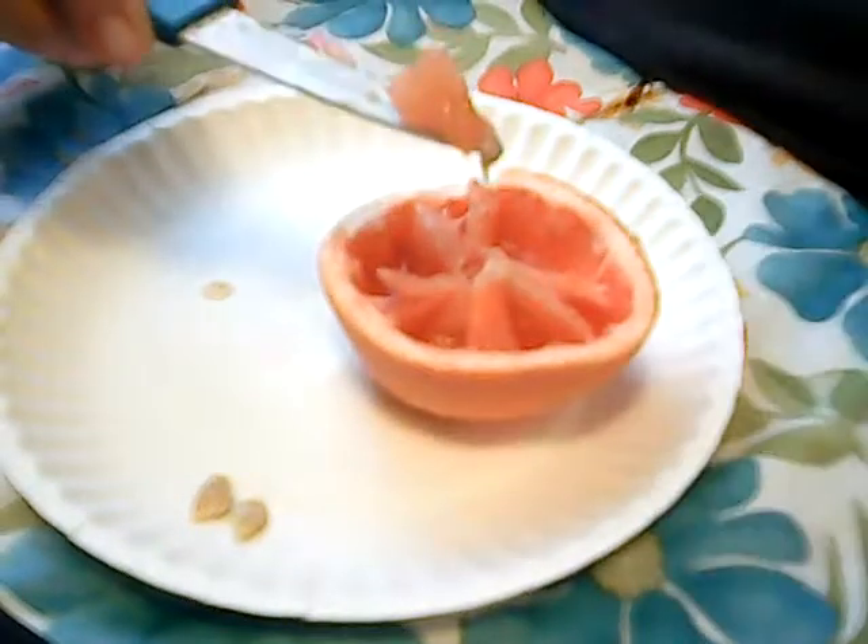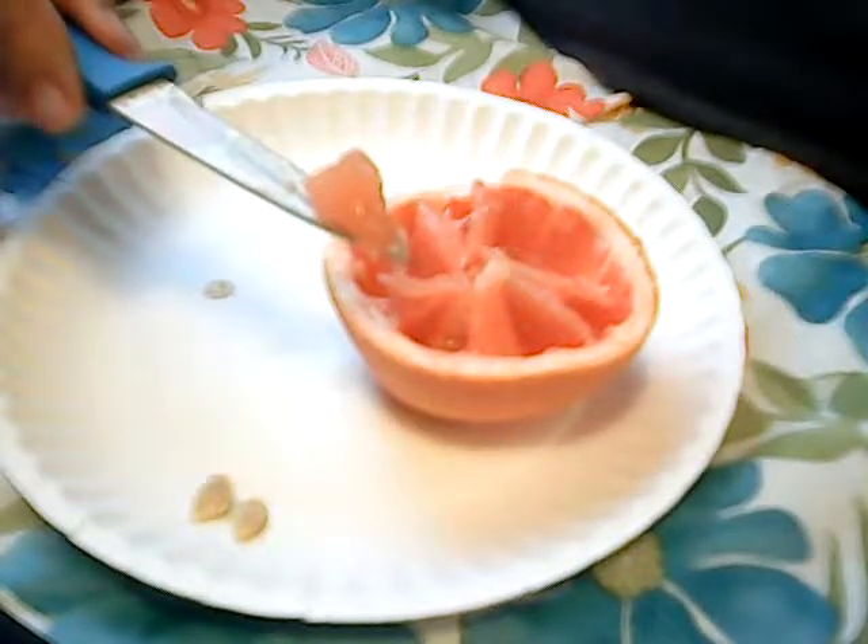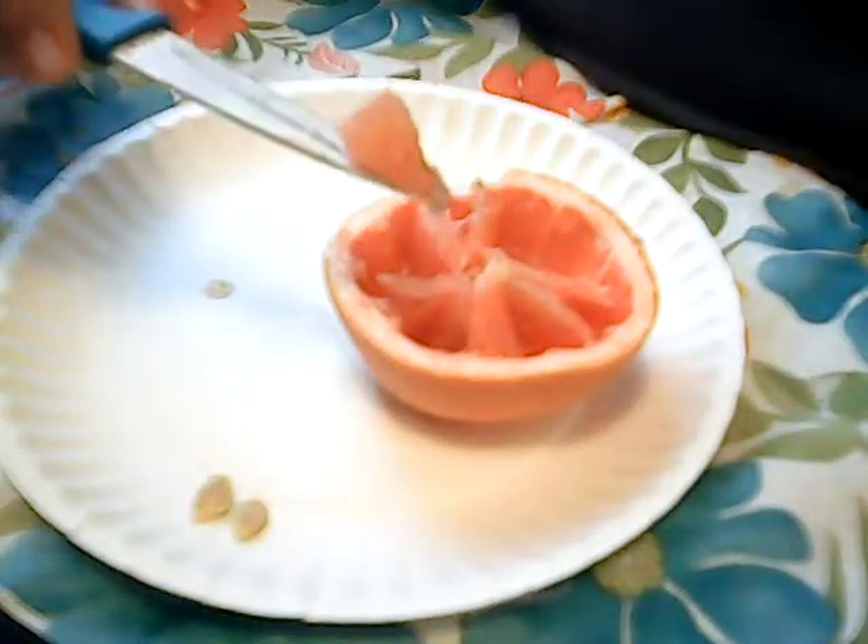Speaking of cookies, I'm going to do an Oreo cookie review because they have the new chocolate center now. But I'm only going to eat two, which normally I could probably eat about six of them.